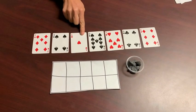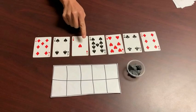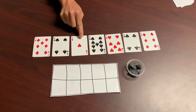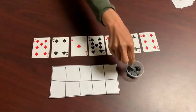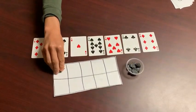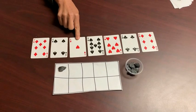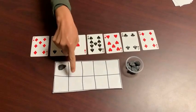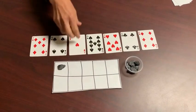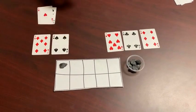When you play this game the ace represents one. Let's pretend that I am going to figure out what card goes with the ace, or one, to make 10. I can use my 10 frame to help me by placing one object on my 10 frame for the ace. Then I can see that there are nine blank spaces, so that helped me figure out that one plus nine equals 10 — and that's a match.